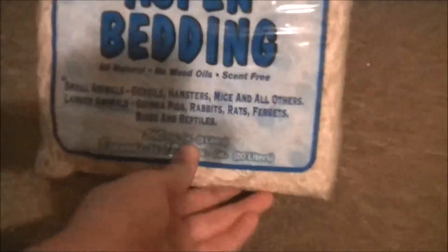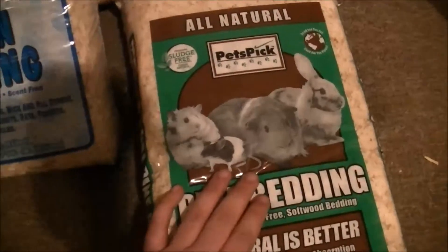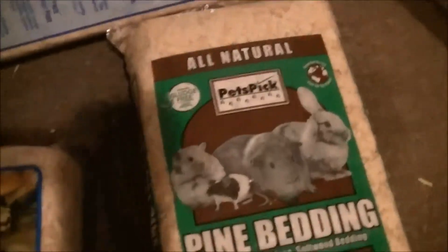Just a quick update — it is marketed for reptiles, so I'm gonna use that. I'm also gonna use some for the rats because they need to get cleaned pretty soon, and I'm gonna mix the pine and aspen together.